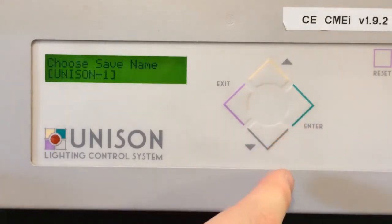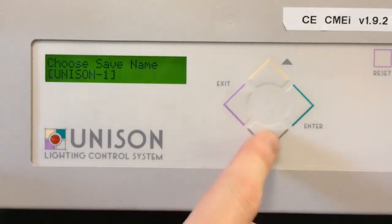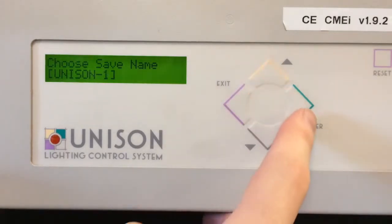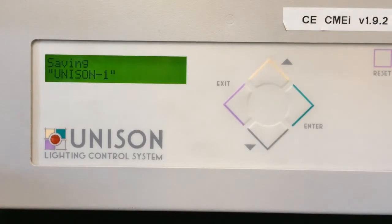At this point, make sure that you have a floppy disk inserted in your drive. Select the file name you want — you have all the way up to option 9. Go ahead and press Enter; we'll just stay with 'Unison 1'. At this point it's going to save the configuration to disk. Just be patient — depending on the age of the processor, it can take between 20 to about 40 seconds.